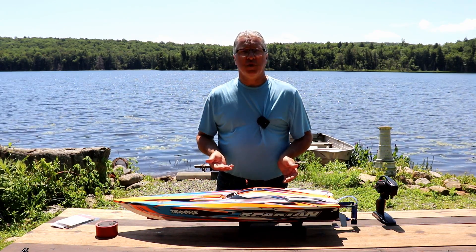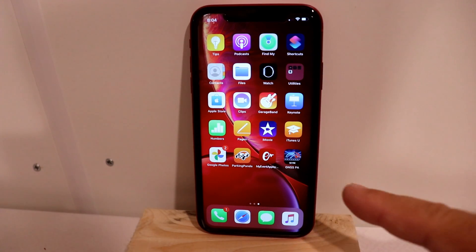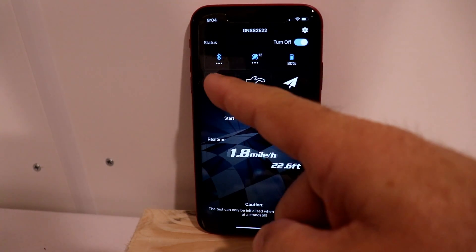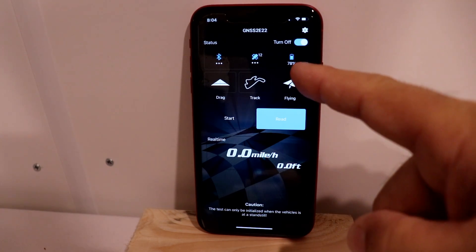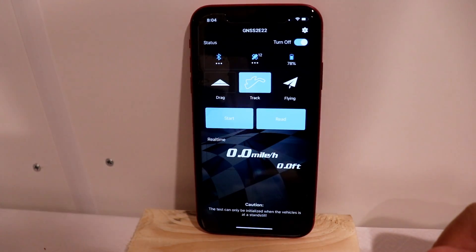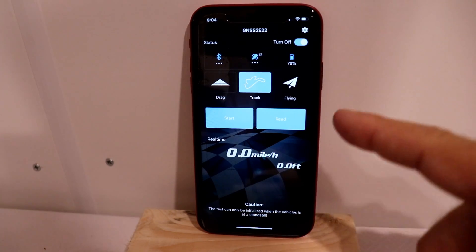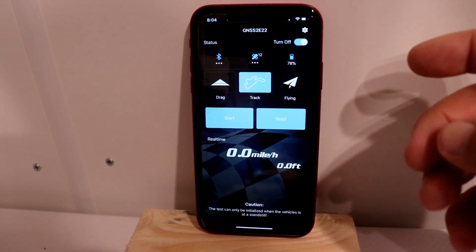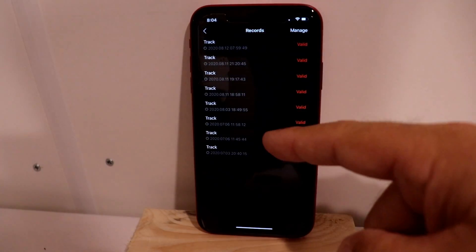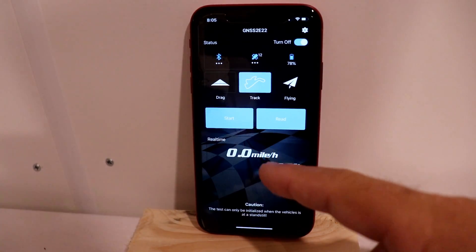The first test I'll be doing uses two 2S LiPo batteries. I don't expect to hit 50 miles an hour on this run, but we'll see how fast the boat goes. To start recording data, click on the GNSS PA app — that turns on the analyzer. We're connected through Bluetooth, we have 12 satellites, and the battery voltage on the analyzer is at 78%. We have a choice between drag, track, and flying — we'll click on track. When you're ready, click start; when you're done, hit stop, then hit read to see your data. If you can't see your data in bright sunlight, go to settings and then records to read your data later back in the shop.